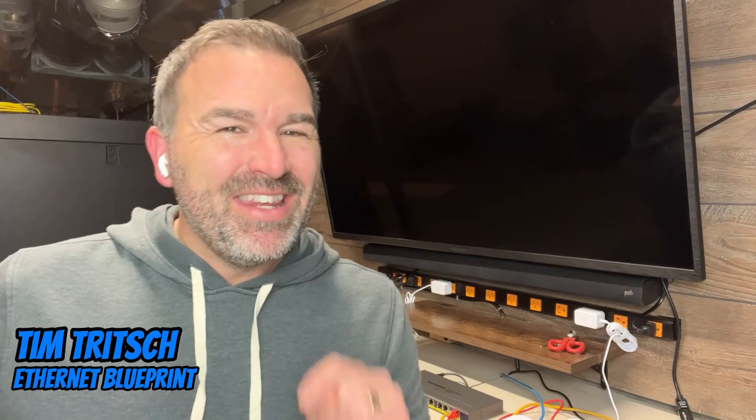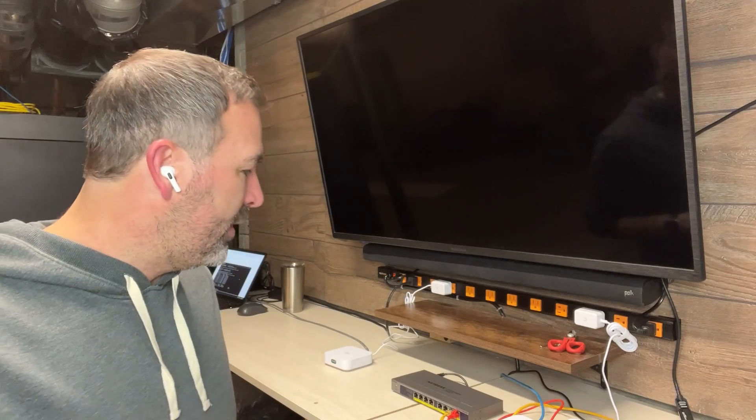We are back with yet another test of the UniFi Express Mesh System from Ubiquiti. I did a mesh test earlier and thought it went pretty well, but the reoccurring comment that kept showing up was: don't use something like Speedtest.net, use something like iPerf. So we are going to do this all over again, but this is going to be the iPerf version.